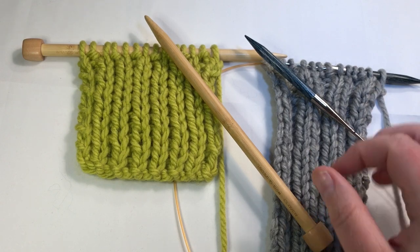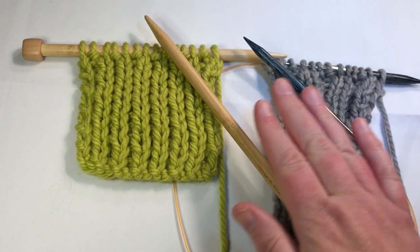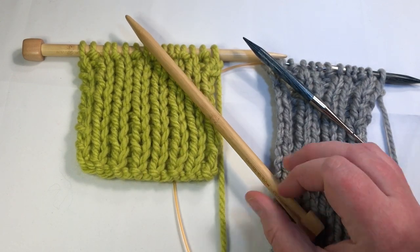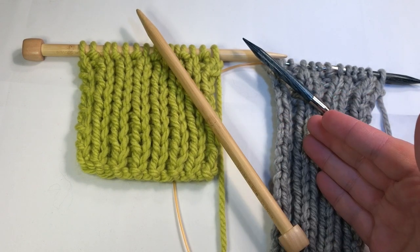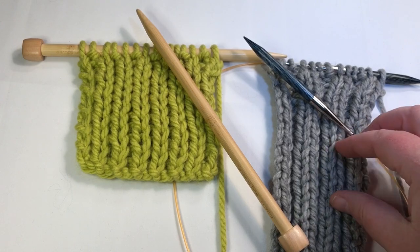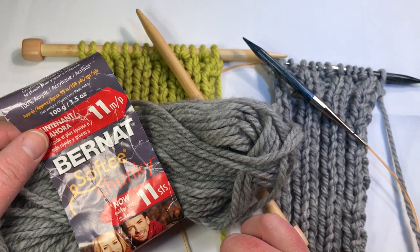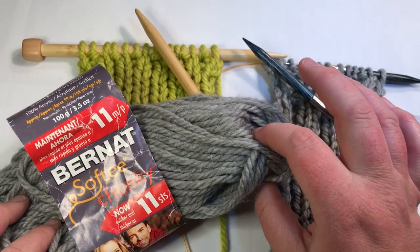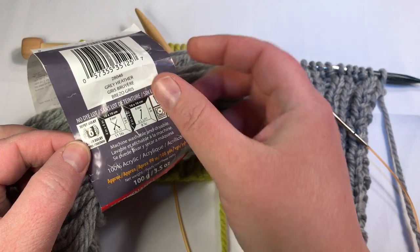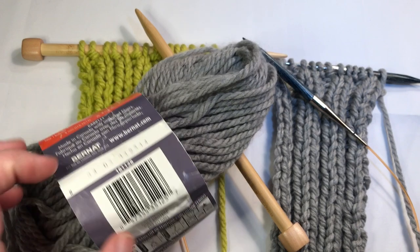I happen to be using a US 11 needle on one sample, and the same yarn with a US 15 needle on another. Either one is fine — you can even use a 13 in between and they all work really well. It is recommended to use an 11 with this yarn. The yarn I'm using today is Bernat Softee Chunky in color Gray Heather — a super bulky six weight yarn. The recommended needle is a US 11, which is an eight millimeter needle.